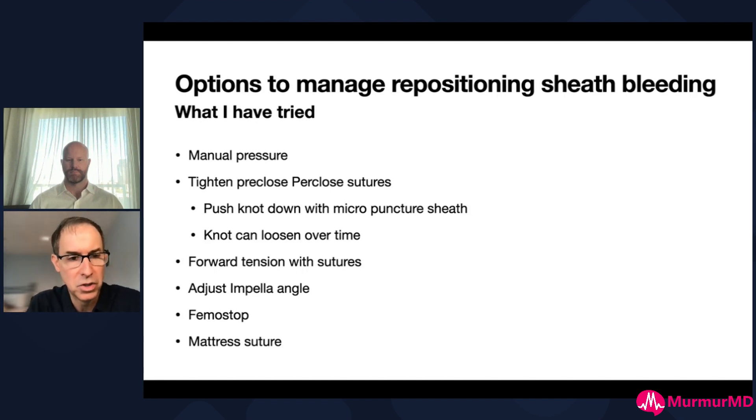I'll use the micropuncture sheath and slide the suture through it so you can push the knot all the way down to the arteriotomy. The problem is that knot can loosen over time - you may have control initially but six hours later you could have an issue. We've also tried using the side port of a sheath and locking a three-way stopcock to hold the knot down, or clamping a hemostat on the micropuncture and leaving it in place, but it still wasn't quite perfect - it still loosened sometimes.